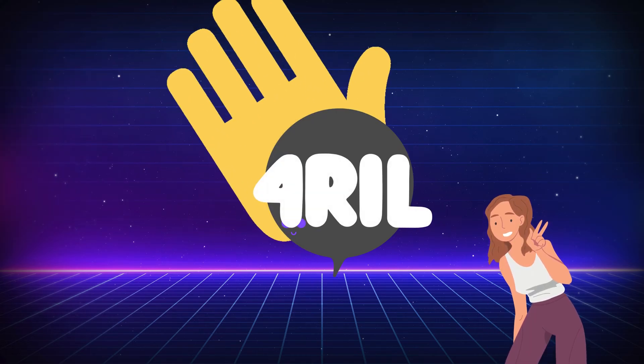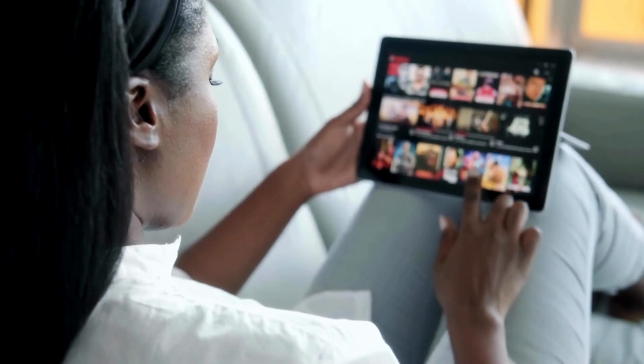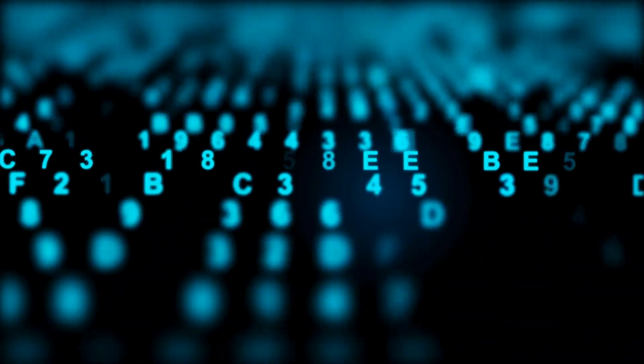Hey everyone, Anna here from 4REAL, bringing you another tech-solving video. Today we're diving into an issue that can really damper your digital day — your iPad freezing up or just ignoring you. When you're in the middle of an epic online game or binge-watching your favorite series, your iPad decides it's time for a nap. Not on my watch. Let's crack this one.